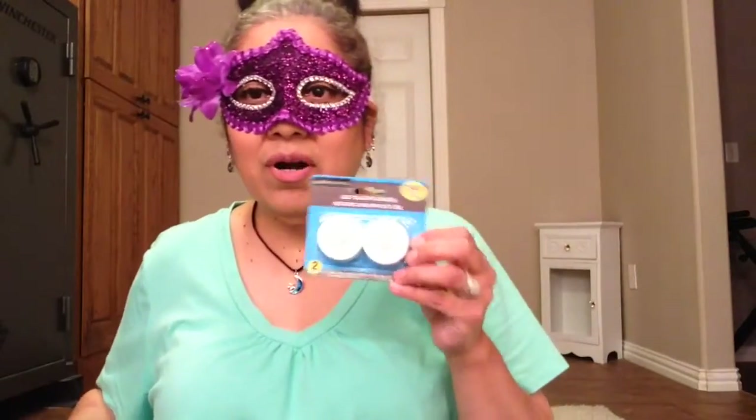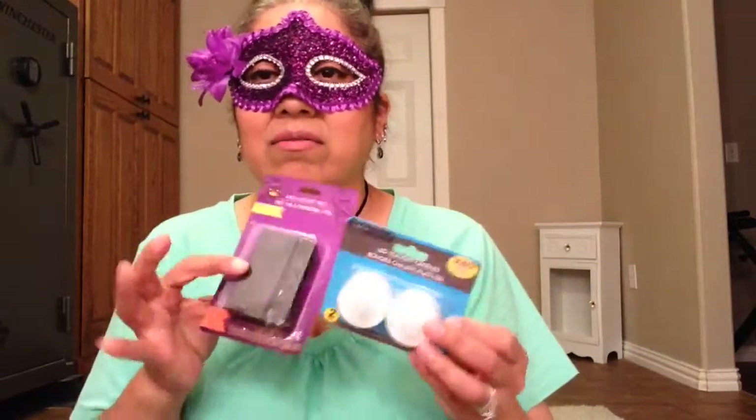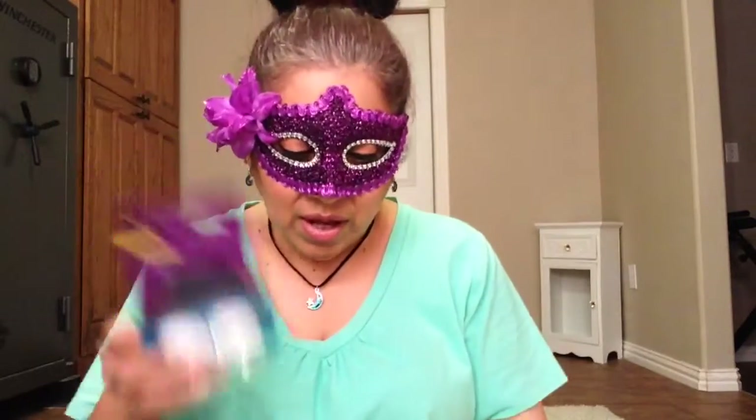And then I bought this in case — like I said, in case those other lights don't work. I either have this or this. I don't know what's going to work for my haunted house, but I hope something works. I'm going to use that. Okay, that's all for Dollar Tree.